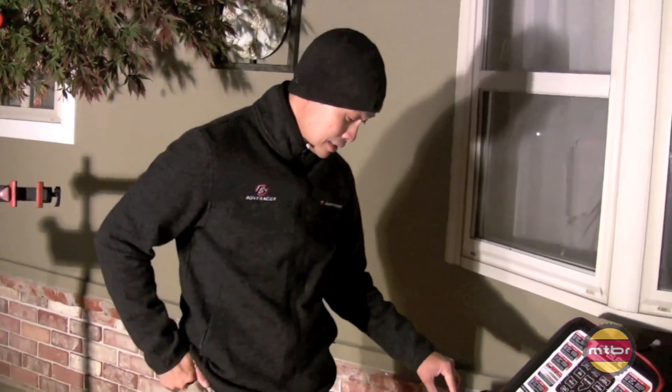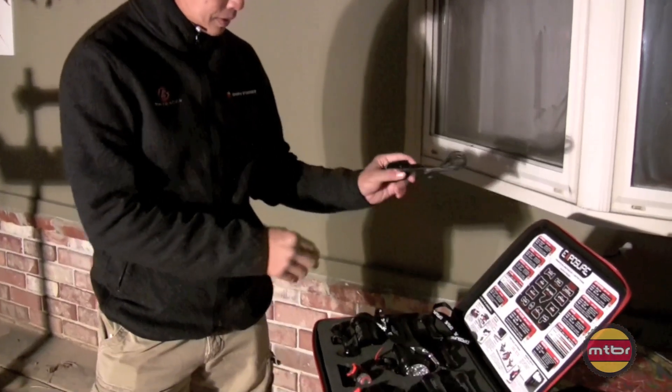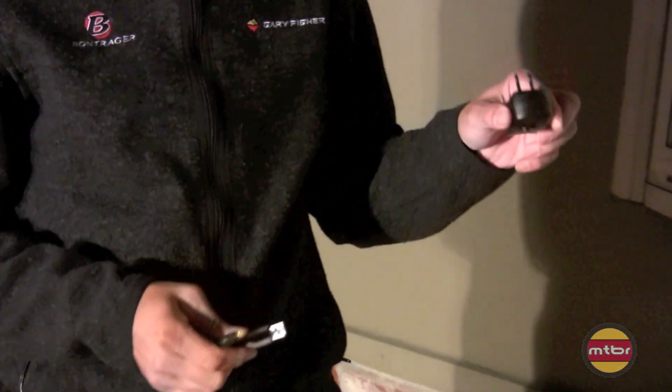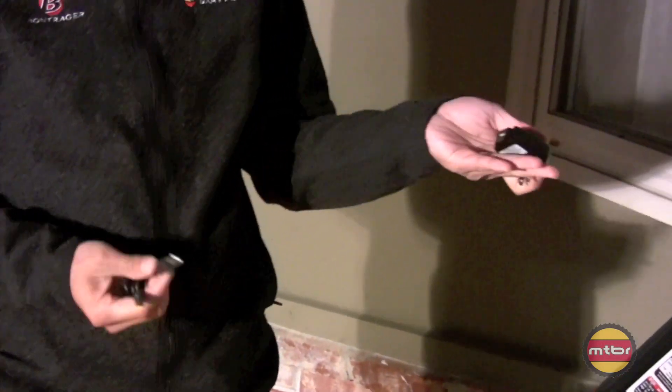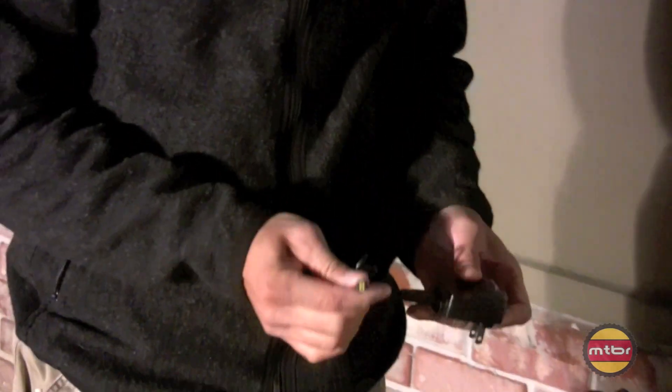Another change is they went to USB charging to make things simple. They have a wall plug that has a USB port and charges all their lights.